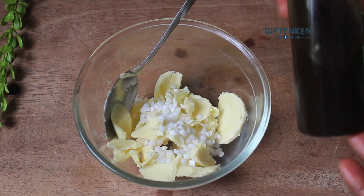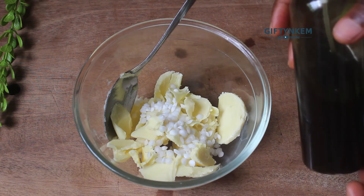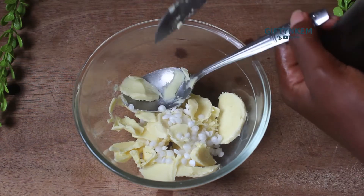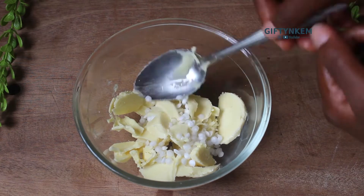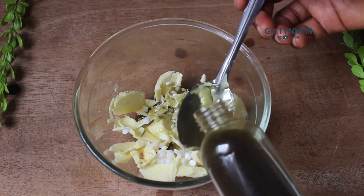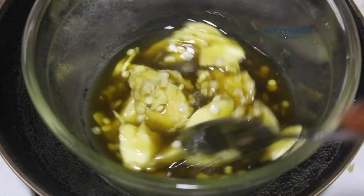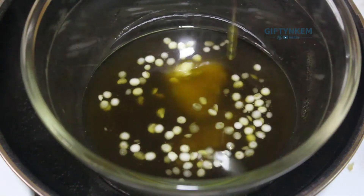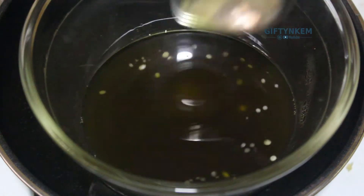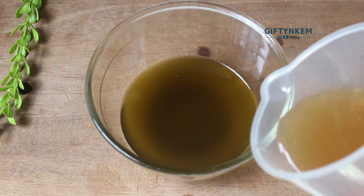The next thing I'm adding is my hair growth oil. I have a video on how to make your own hair growth oil - you can check that out, the link is in the description box. The next step is to melt the oils together. This is after I've melted the oils together, so I'll add the flaxseed gel to it.